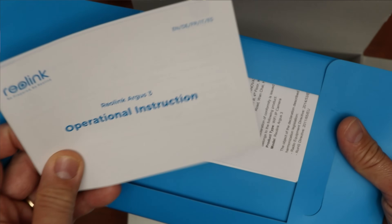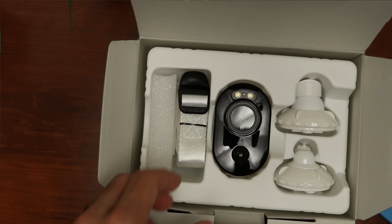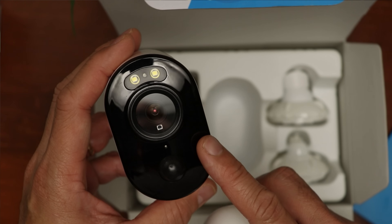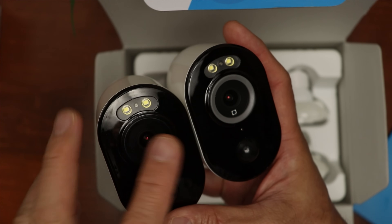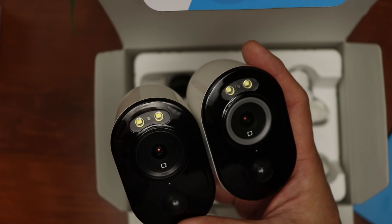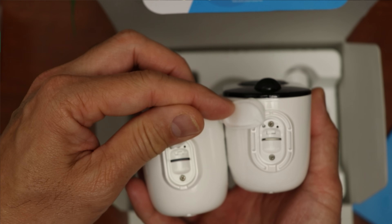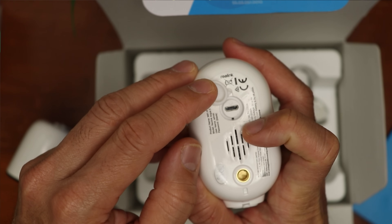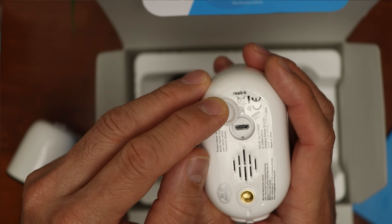Let's check out what's in the box. With the pre-production unit I received, they basically boxed this like the Argus 3. We have the usual paperwork and the camera itself, which is identical to the Argus 3, except for minute details like the gray ring on the 3 Pro. Spotlights, PIR, and light sensor and mic placement are the same. On the bottom we have a rubber flap covering the on/off switch and the microSD card slot. On the back is also the same — we have the microUSB port for battery charging, speakers, and the quarter-20 thread screw mount.